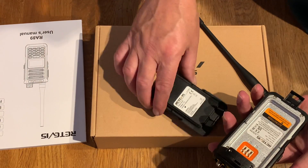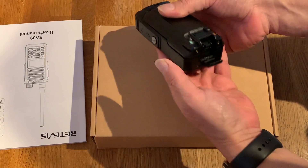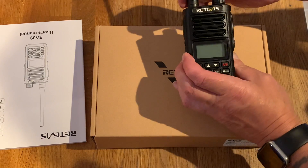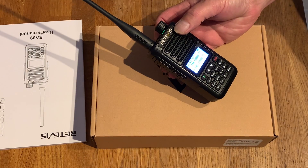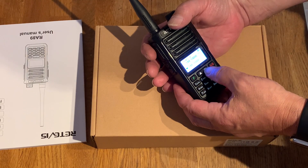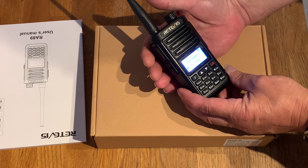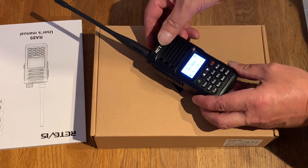Let's put it together. Antenna on the top, power on. So this is a UK-EU version and it seems to be locked for the amateur bands, 144 through to 146. I'm guessing it's going to be the same on the 70-centimeter band as well — so no transmitting out of band, which is a good thing.